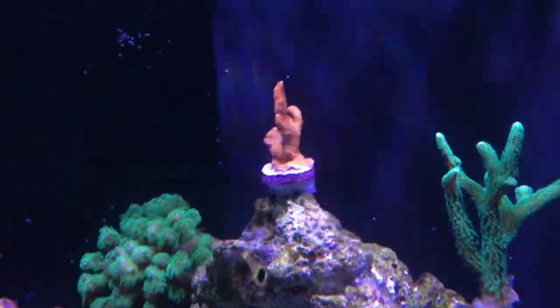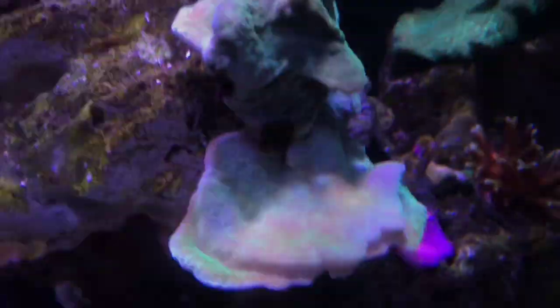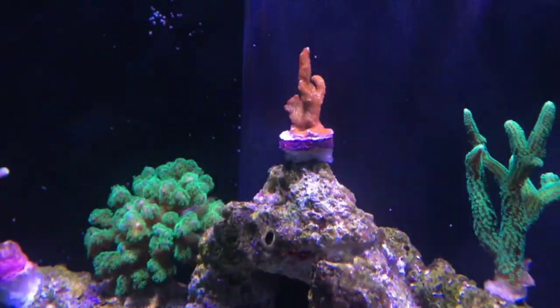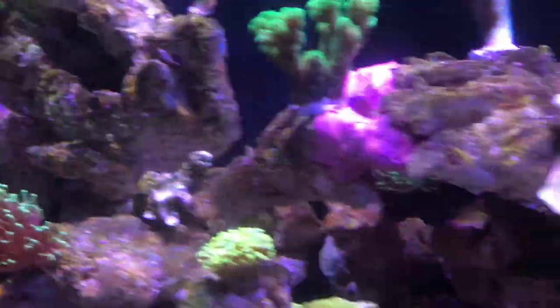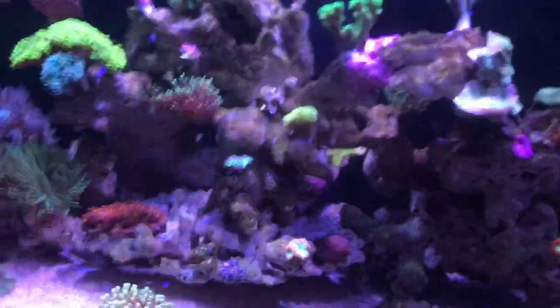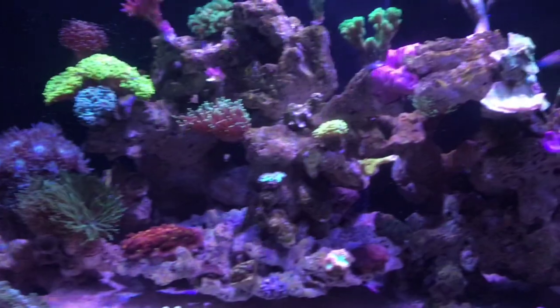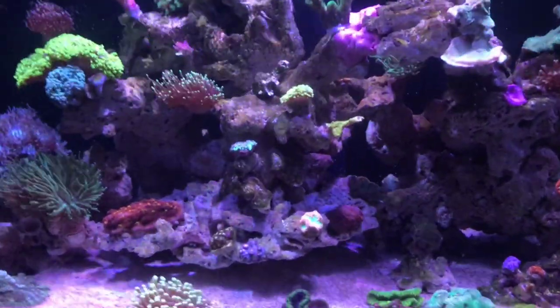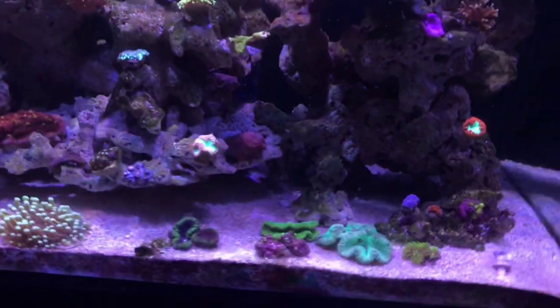And this Multipora here and this digitata up here — the colour of it, this was really green before, it's losing some colour, same as this one up here. Because the nitrates and phosphates are actually really high. The nitrates are at 20, the phosphates are between 0.25 and 0.5, which is really high, and I'm currently working to get those down.